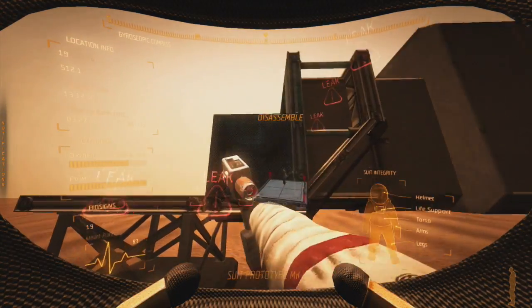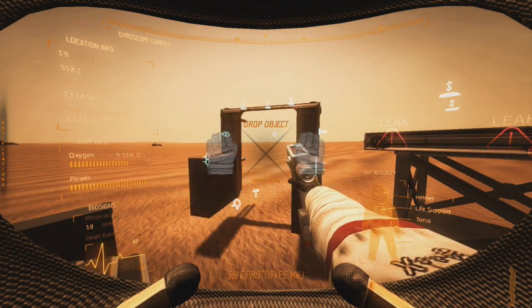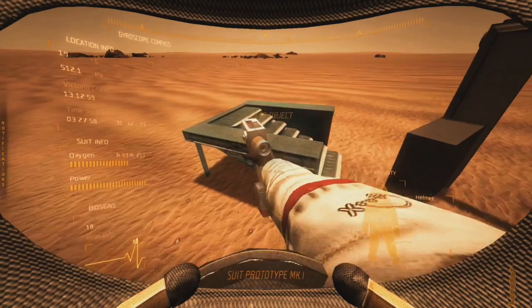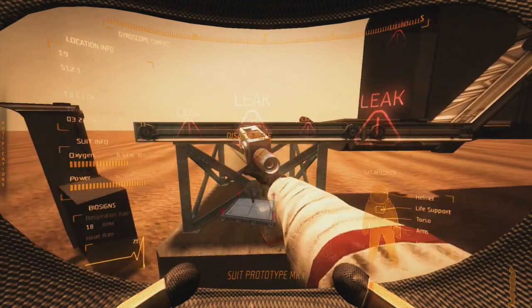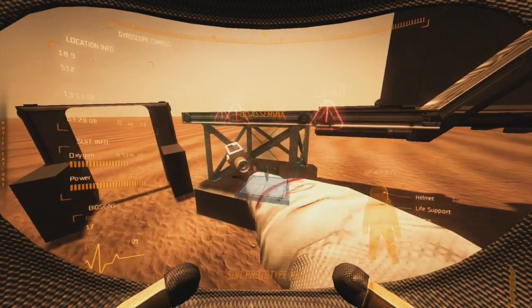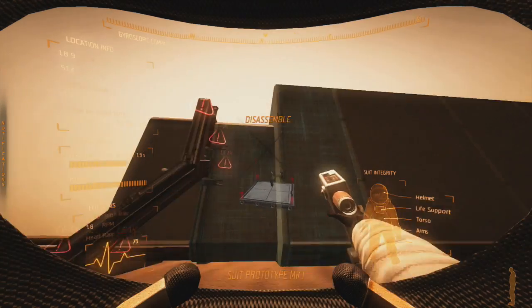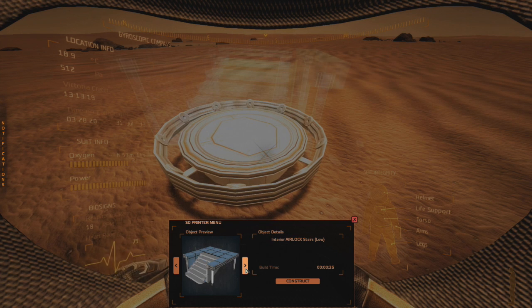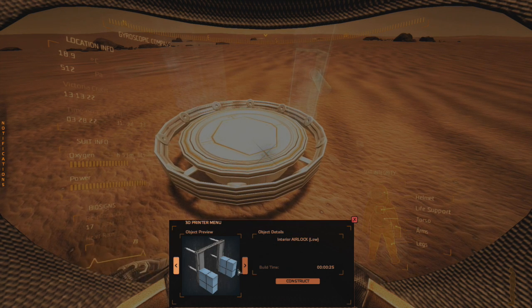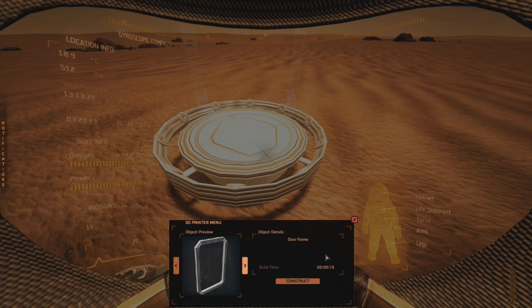These are the internal stairs, and this is the internal airlock door. Then there's this piece — this part right here is what I just showed you, and then we have the end piece. Now this is the important part people get a little confused about. That's the stairs and the interior airlock low, and then the interior airlock stairs low.